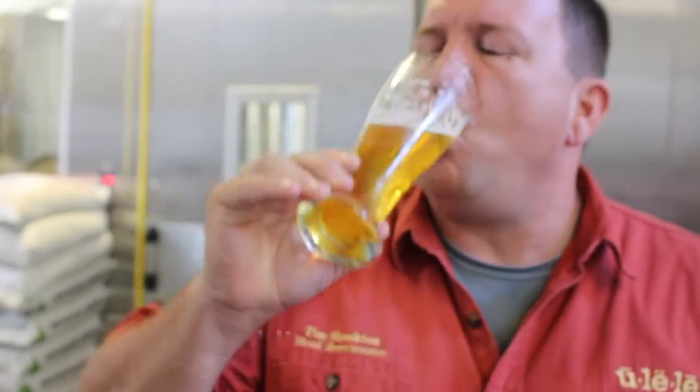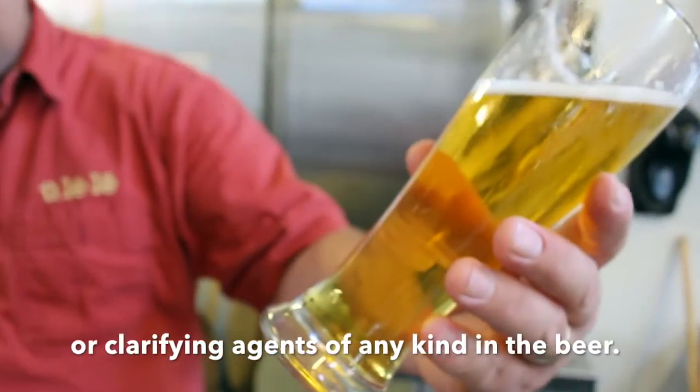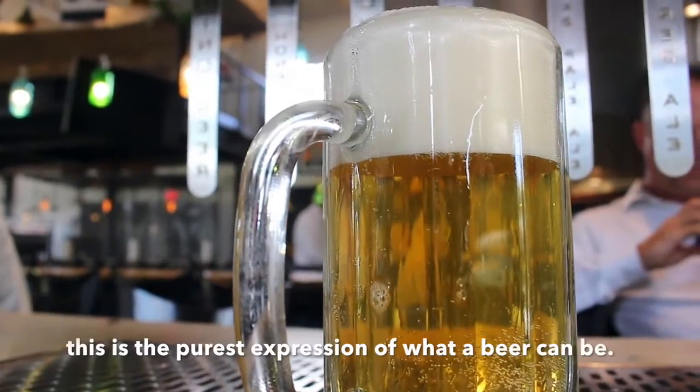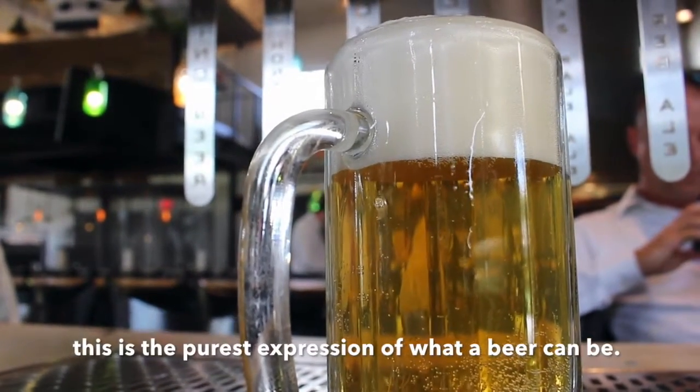There's no additives or preservatives or clarifying agents of any kind in the beer. We can look at the guests and say, without a doubt, this is the purest expression of what a beer can be.